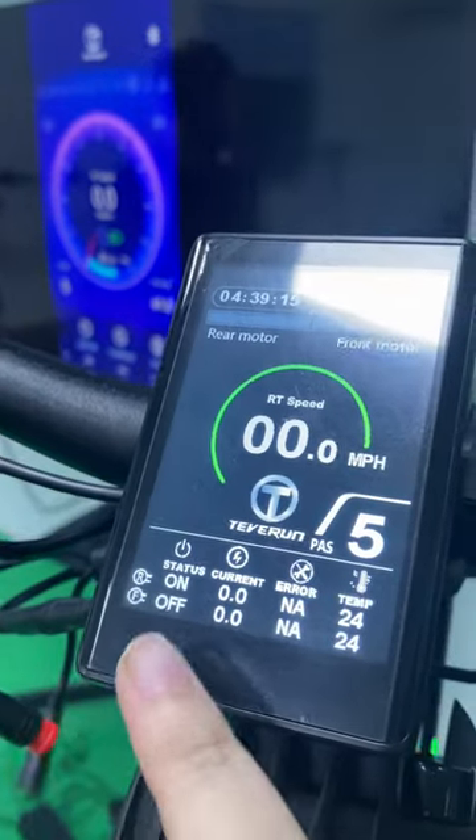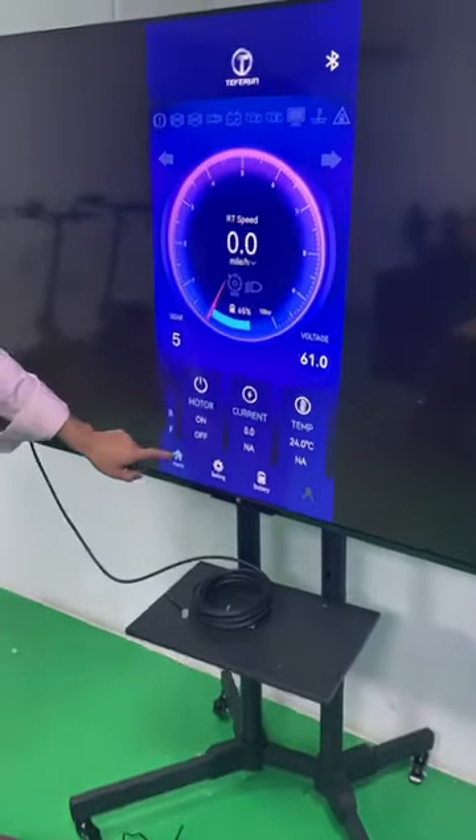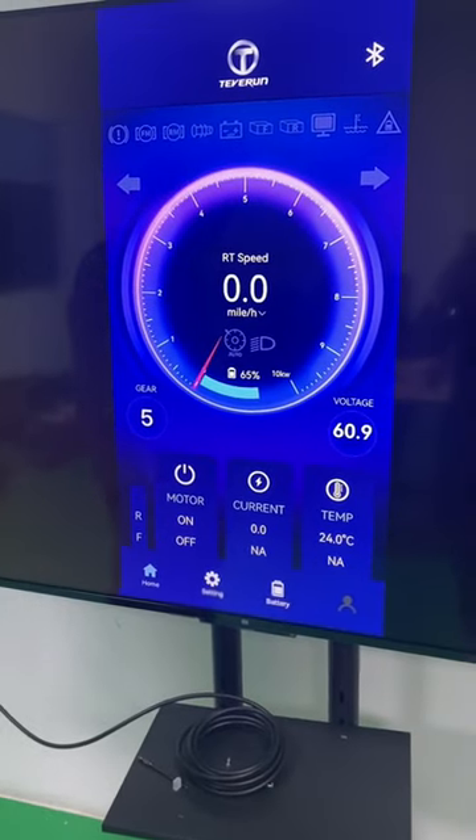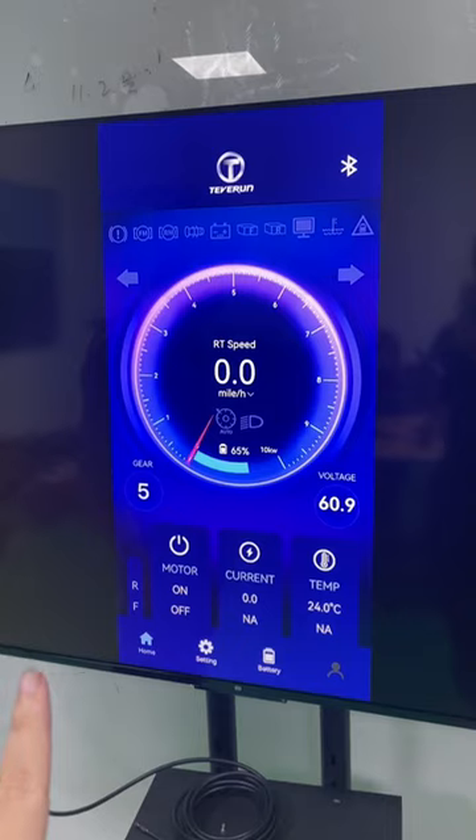As you can see here, you can turn on the front motor — it's like changing between single motor and dual motor mode.